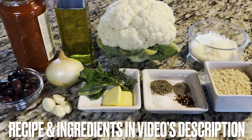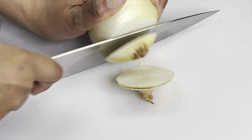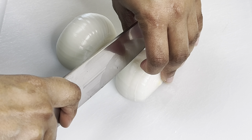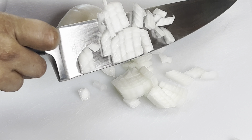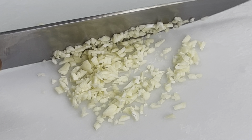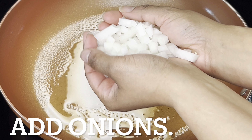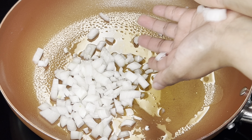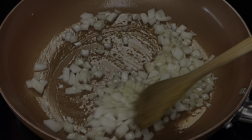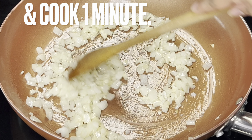The recipe and its ingredients are in the video's description. Sauté chopped onion and minced garlic over medium heat. Spray a large skillet with nonstick spray and coat it with olive oil. Add onions and cook until translucent, about five minutes. Add garlic, stir, and cook one minute.